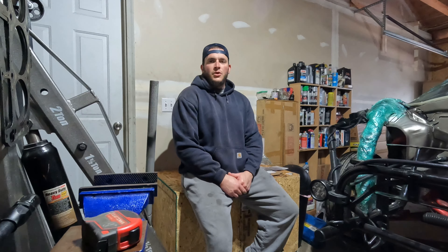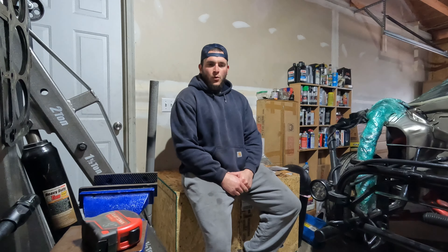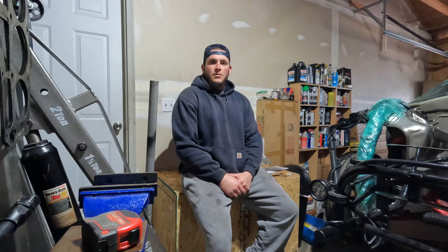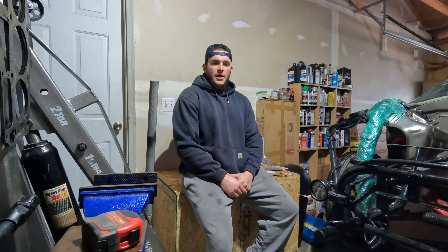I wanted to shoot an intro video for you guys and give you a little bit of an idea of what you're going to see with the channel and what to expect. This is going to be for anyone that is a part-time mechanic all the way up to a full-time drag racer. After a lot of talk and conversation with my wife about what we wanted to do with the car and the upcoming racing season, we decided to film a little bit of what we do along the way.